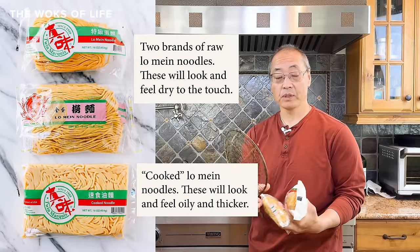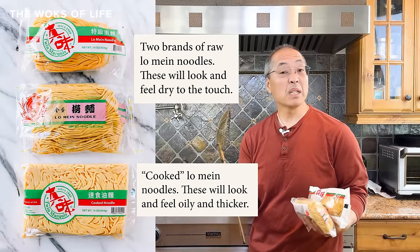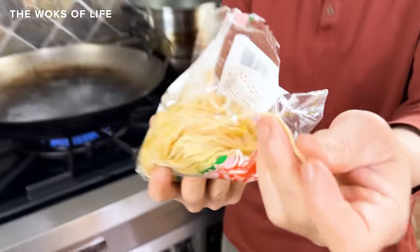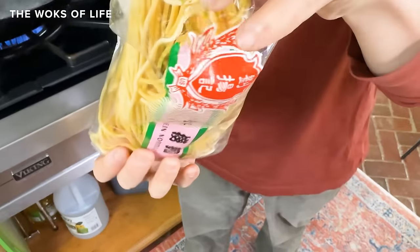Tip number one: properly prepare the lo mein noodles, whether you're using cooked or uncooked. You can get cooked noodles, which we use often — all you have to do is take them out and give them a quick rinse in hot water to warm them up. But these noodles have to be cooked. And this is clearly a raw noodle — it has a little coating.